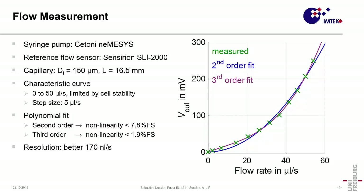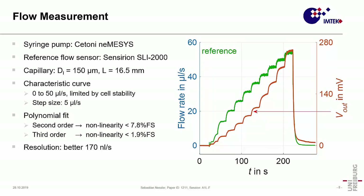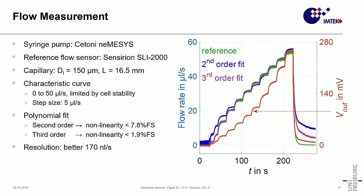Now I want to show some measurement results for the flow setup. We use a syringe pump to generate the flow, with a reference sensor to get the real values for calibration. The characteristic curve was measured up to 50 microliters per second. We see that a second-order fit is not sufficient for some applications, giving a nonlinearity of 7.8% full scale. By using a third-order fit, we can reduce this by a factor of 4. The overall resolution is about 170 nanoliters per second. The step response plots show that the second-order fit overestimates the flow in low flow ranges.